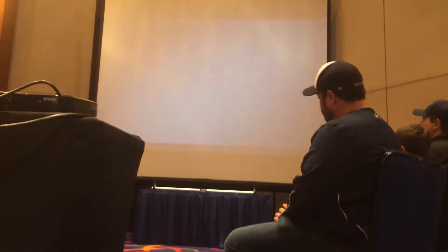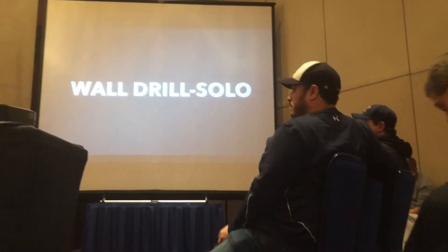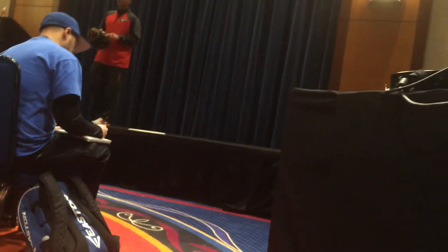Now this drill — I stole this from Jason Varitek. Jason played at Tech and obviously had a great big league career. He used to work out in Atlanta when I was there, and I was fortunate enough to get to work with him.